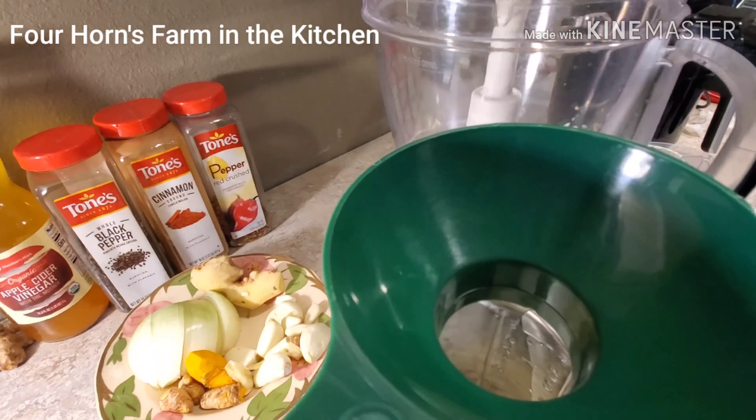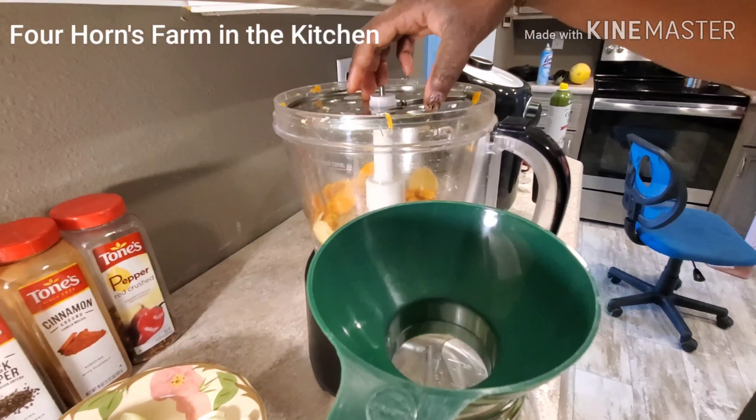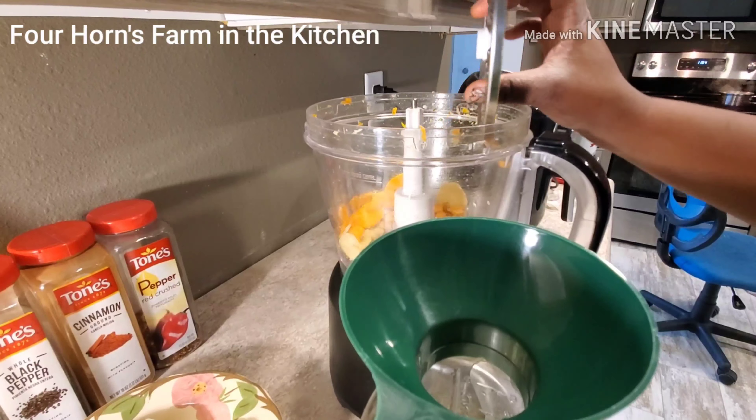There are actually a lot of recipes on YouTube for fire cider — they also call it master tonic. I've heard it has lots of good healthy properties. There's the horseradish in the very bottom of the jar, so I'm going to keep adding more.